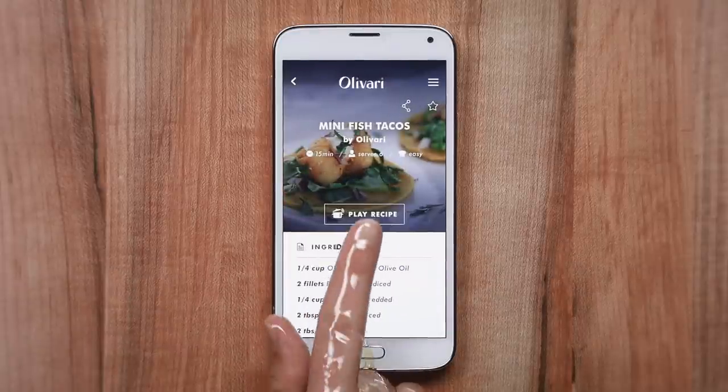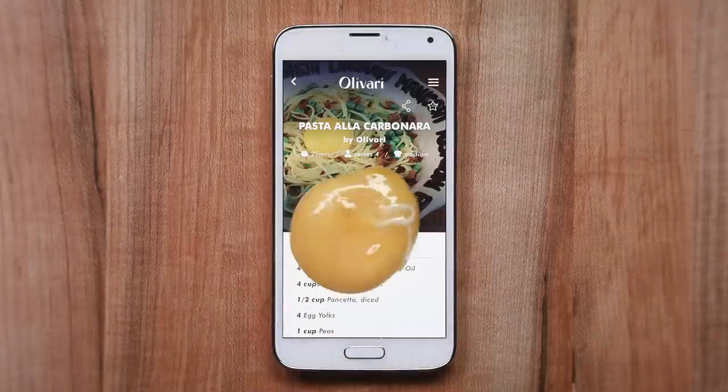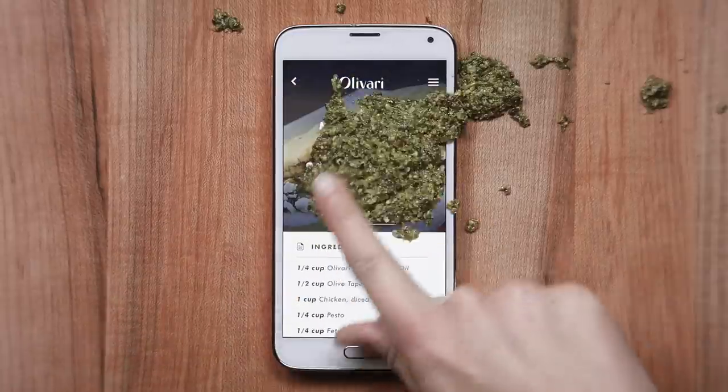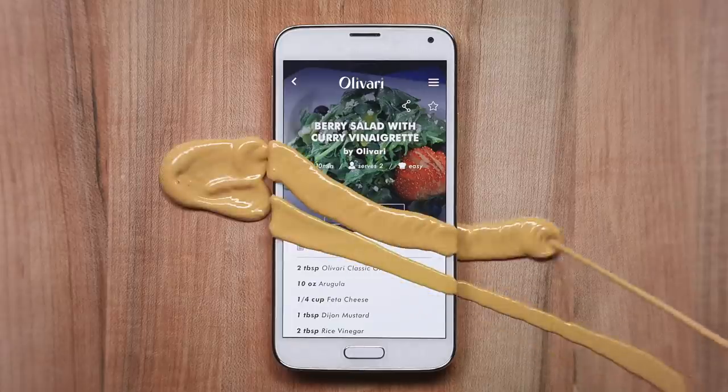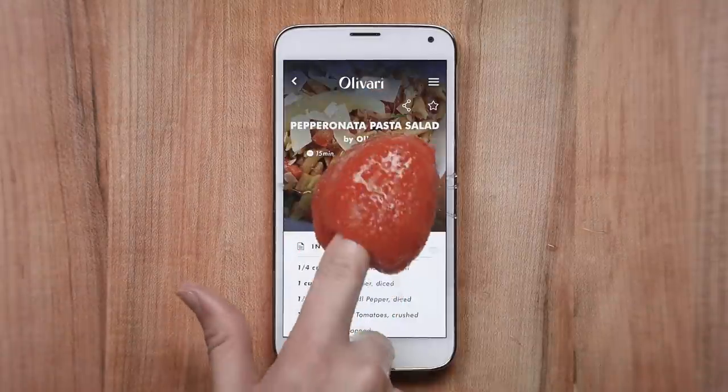But what if your fingertips are covered in olive oil? Raw chicken? Or egg yolks? Or butter? Mayonnaise? Chocolate sauce? Pesto? Whipped cream? Dijon mustard? Pumpkin pie filling? Marinara sauce? Hollandaise? Flour? Yogurt? Cherries? Tomatoes? Guacamole?